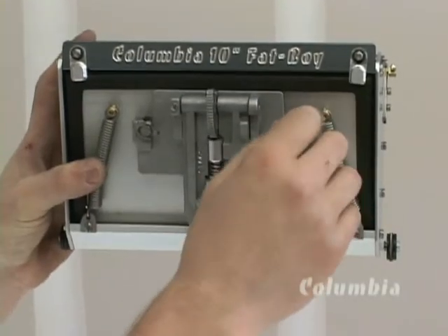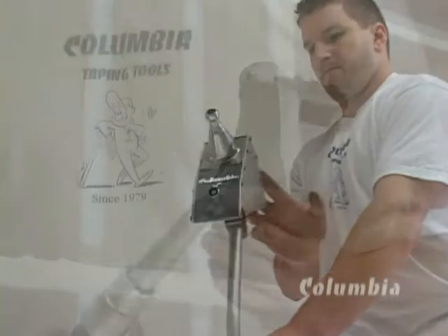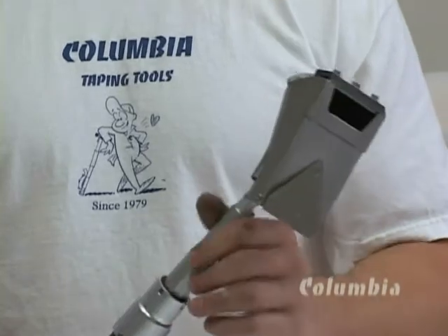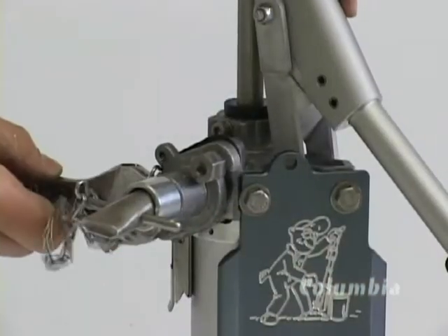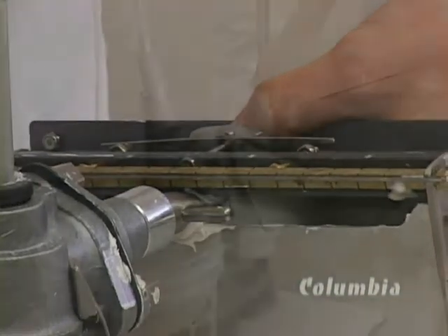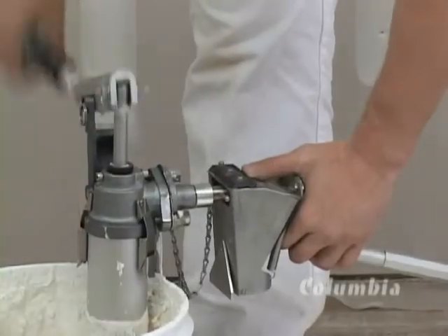Attach handles to the appropriate tools. The box filler attachment is used for filling flat boxes, corner finisher boxes, and nail spotters.